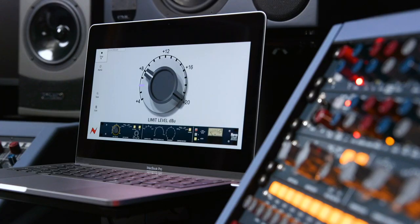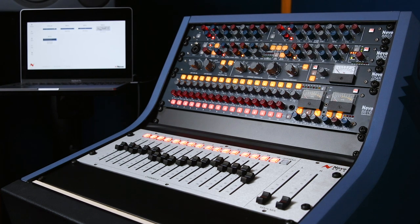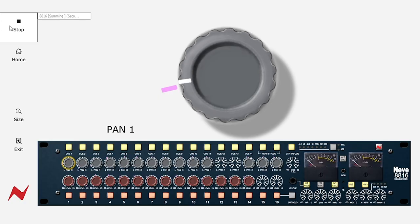The software runs on Mac or PC and you can simply connect your units via USB or a USB powered hub to your computer system. You can connect up to 16 units from the 88 series range or even the 2254R compressor. The software gives you an accurate graphical representation of your analog outboard units, and you can follow the recall program on screen to fully reset all of your gear.